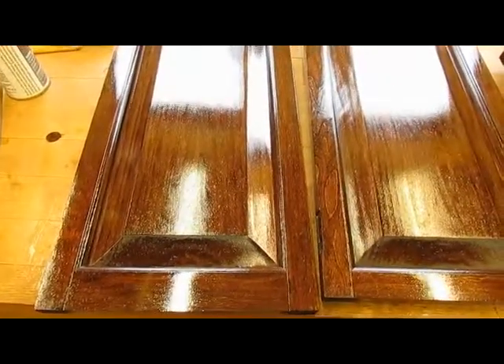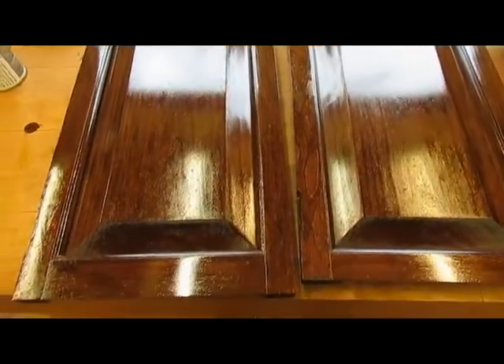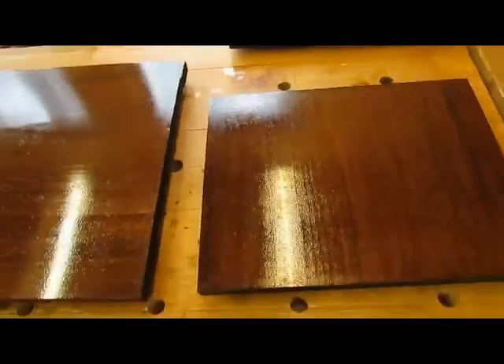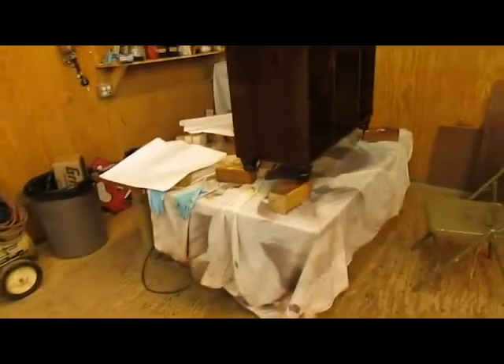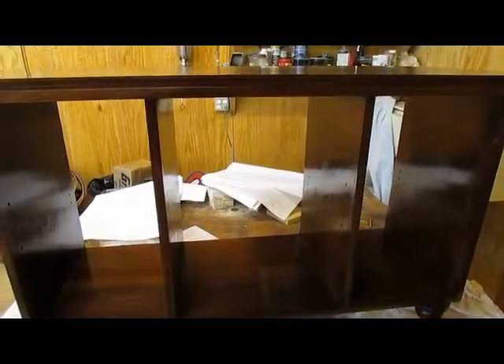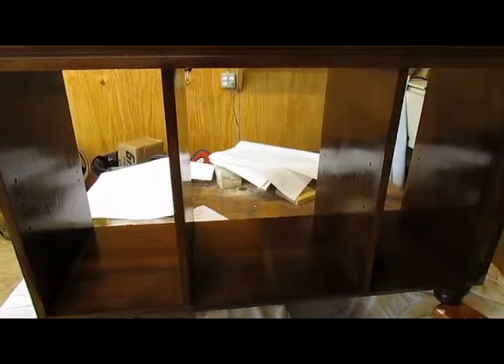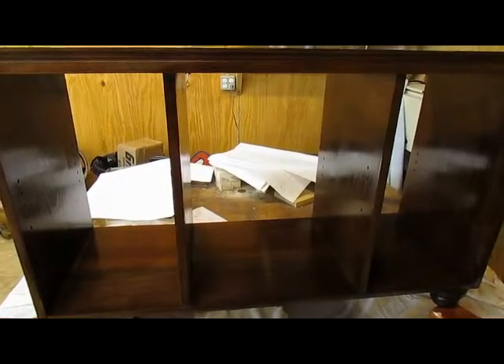We're at about six coats of Water Lux at this point, so it's getting pretty shiny. The build-up on the shelves and doors is pretty good, and the cabinet itself is starting to get there. Getting a lot of dust on the top, but I think maybe one more coat, then we need to let it age for at least a week to ten days before we can wet sand it to its final gloss.